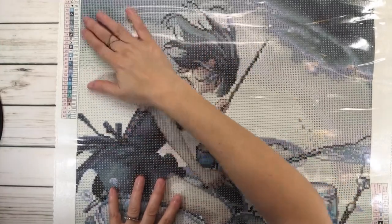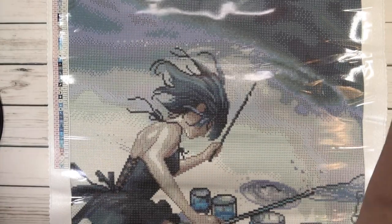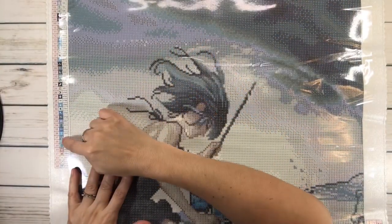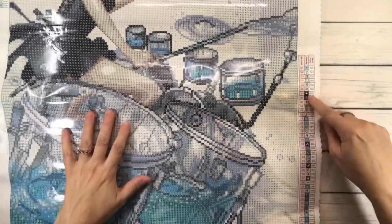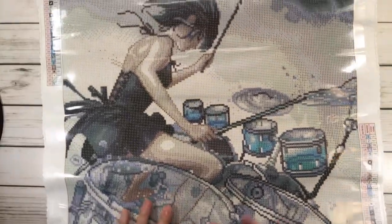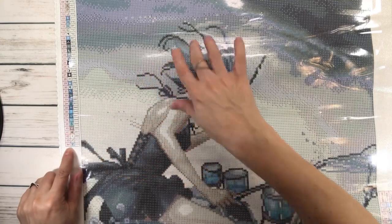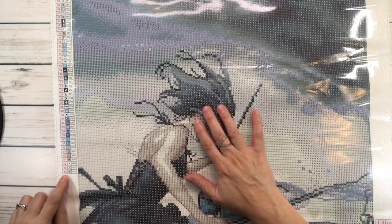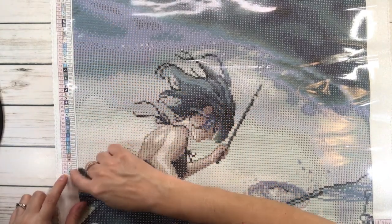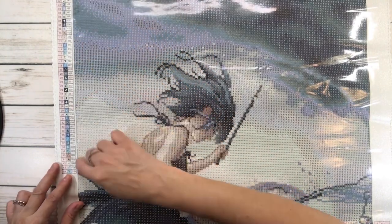Oh my gosh, I just love her artwork. So it's got two legends — one on the upper left-hand side and one on the lower right-hand side. The legend always comes in handy because it basically tells you how many colors it has. By looking at it, it tells you it has 44 colors. The symbols are what you find in the painting — that's where you're going to place your drills. And the color code is basically the DMC code.